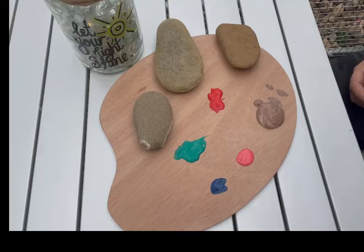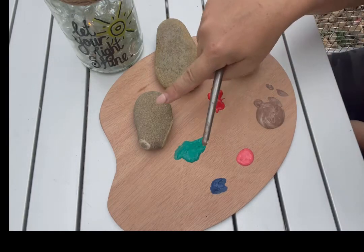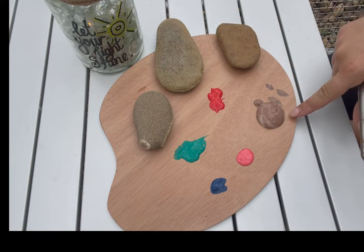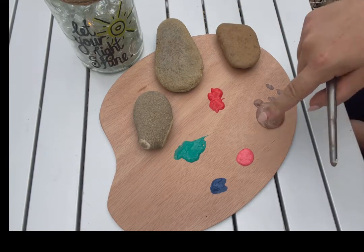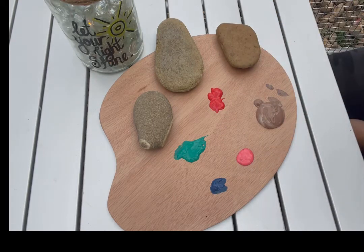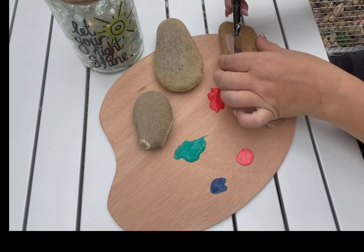For this week's craft, we're going to do some rock painting. For this activity you will need three rocks — one, two, three — you need some brown or beige paint, some green paint, and three colors of your own choice for some little flowers.